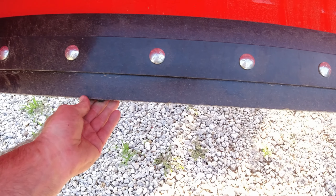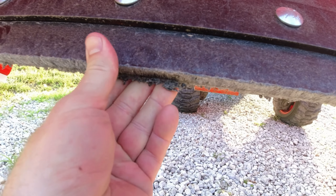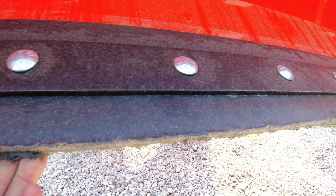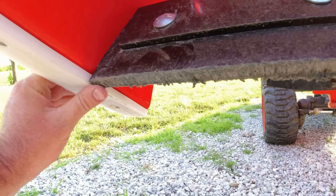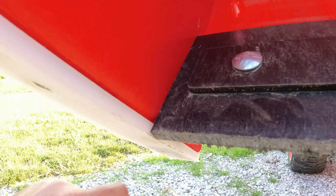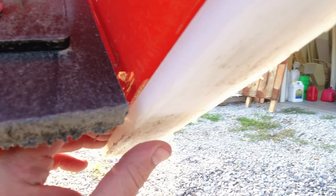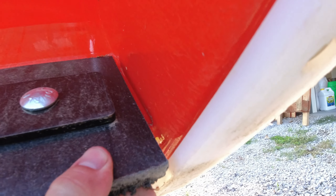This material is kind of like polypropylene — not cutting board material, something different — but you can tell it had a little bit of wear this season. It has one pretty good ding where I must have hit a chunk of concrete, but it's still sitting right flush with the UHMW skid that I added. That's looking pretty good.